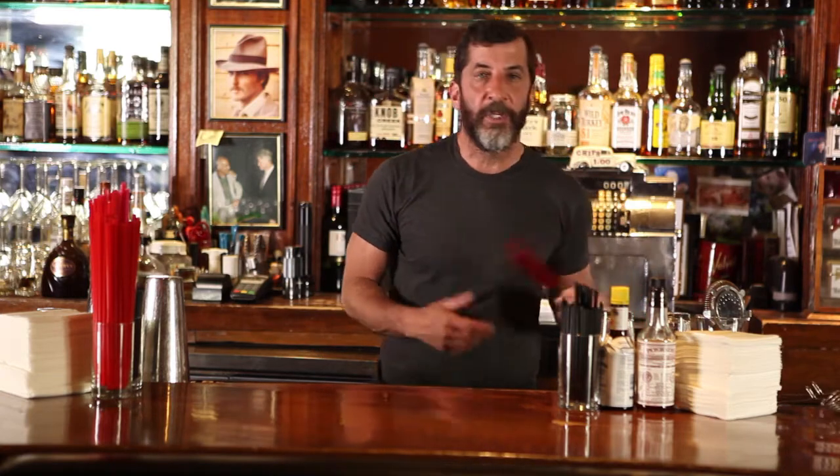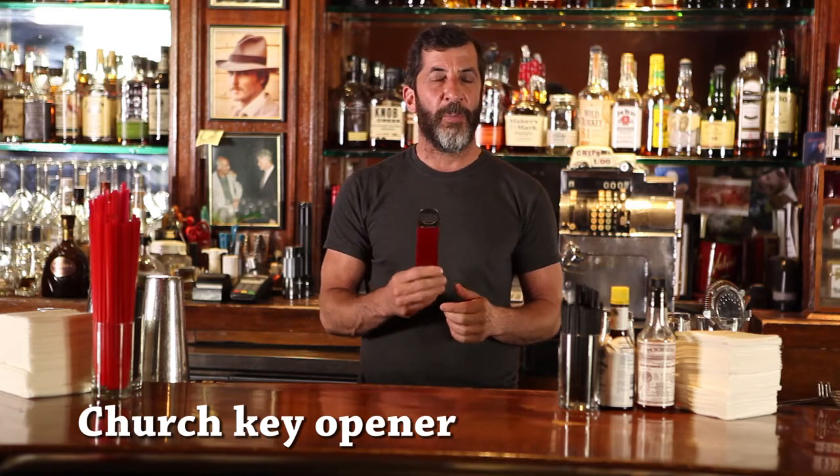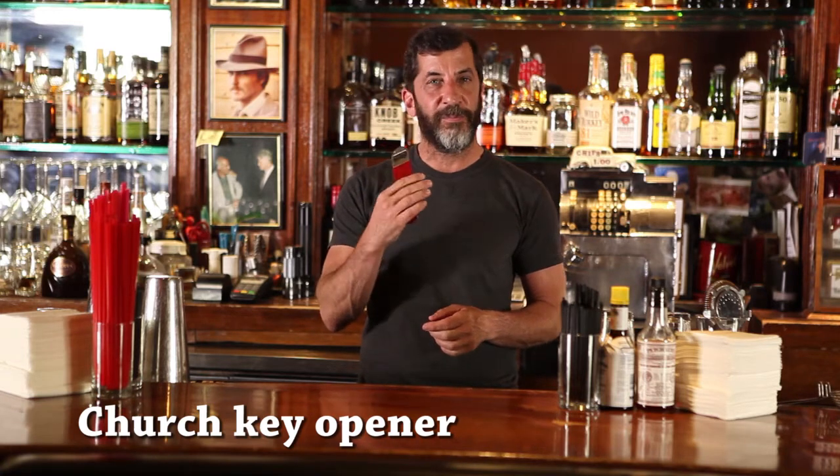We're just going to go over a few here right now. We'll start with a simple — they call it a church key. It's a bottle opener that we use here behind the bar. They're really flat, they're easy to use, got a handle on it. This side is used to open the bottles, and it goes in your pocket. It's nice and flat.